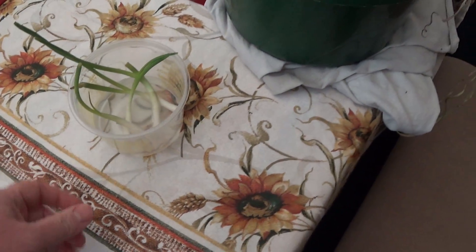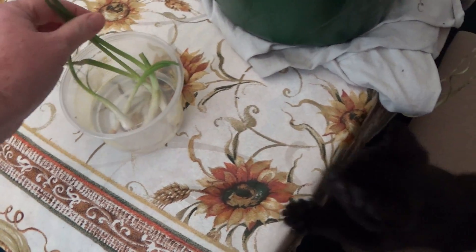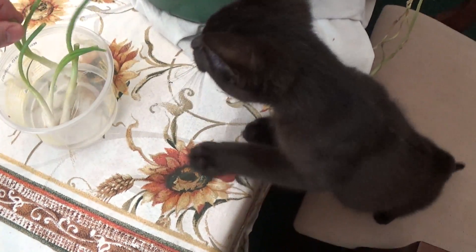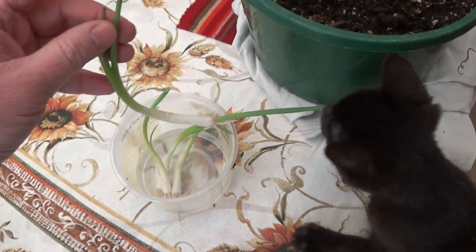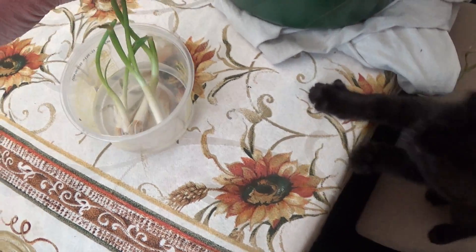What's up YouTube? Thought I'd make a video update on my peppers. They've gotten really big and I've been kind of slacking a little bit.